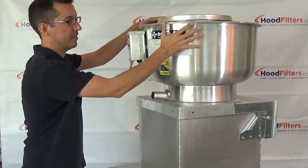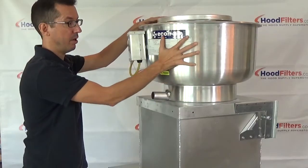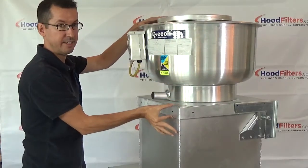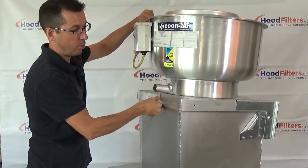The fan itself is made out of the bowl, which is this bell-shaped part, and then this square base that it sits on. As you can see, that's all attached — that's all one piece.